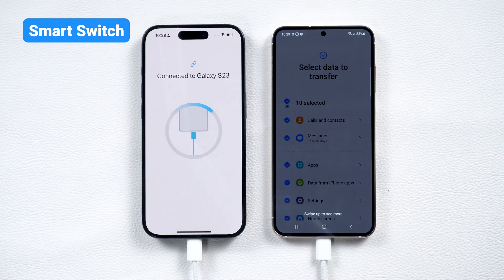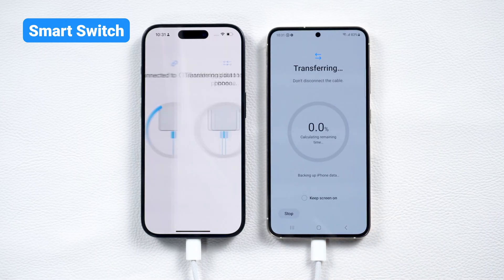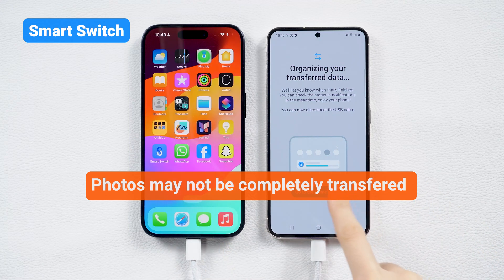Select the data you want to transfer and tap Transfer. You can customize the type of data you wish to move, like photos, contacts, or apps. For large data transfers, be patient. Sometimes only the most recent 30 days of photos may transfer, so you might need to repeat the process.